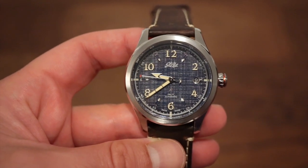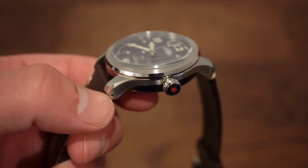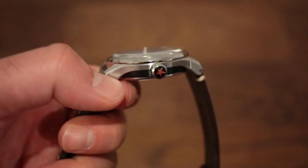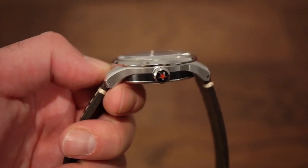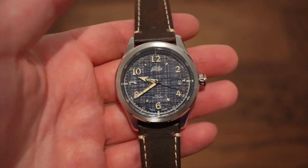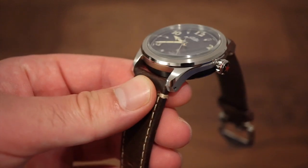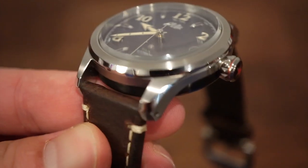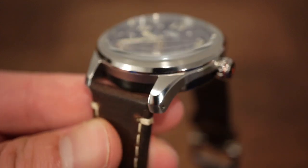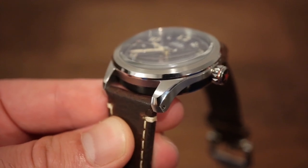Getting back to the case, we have drilled lug holes, which is a nice touch, and polished chamfered edges on the top of the lugs that curve downward, gripping the wrist nicely and wearing very comfortably. The four-piece case breakdown is: the case back, the PVD black section, the main case piece, and the smooth bezel. The finishing is really nice — smooth brushing, no sharp edges, and polished sides on the smooth bezel matching the chamfered lug tops.